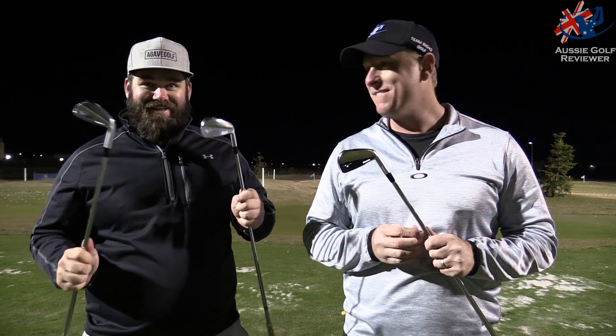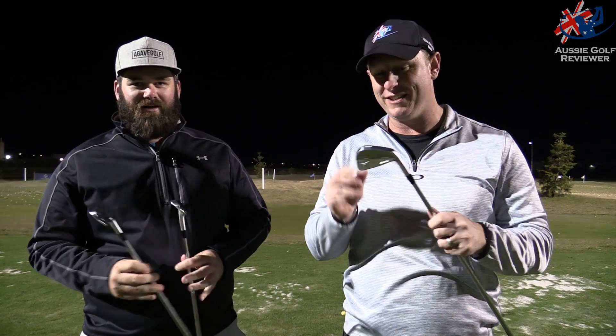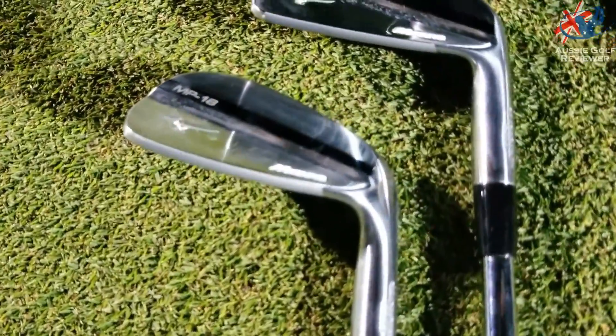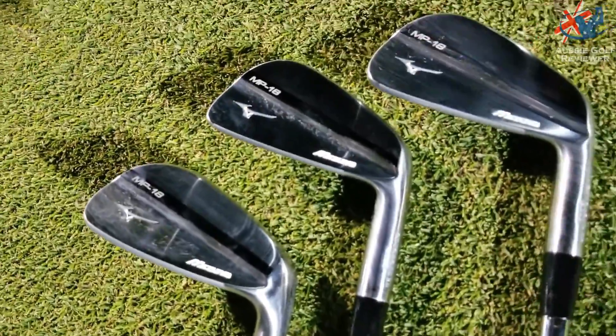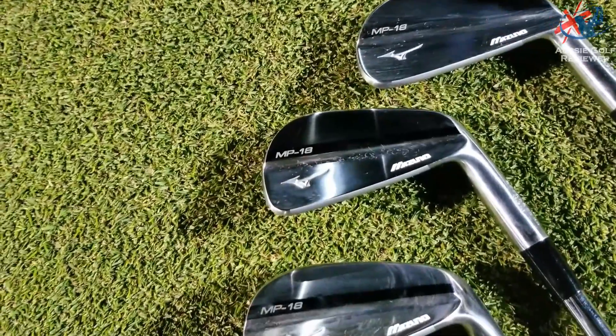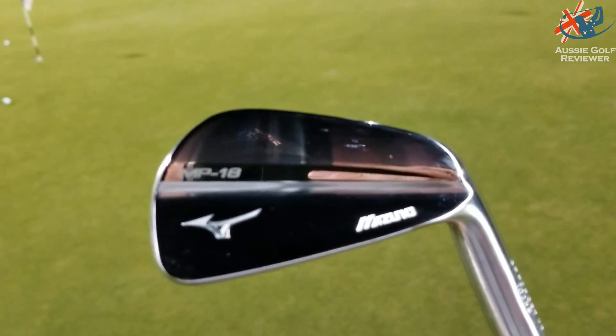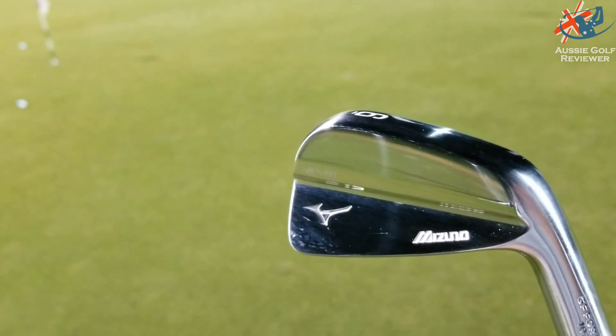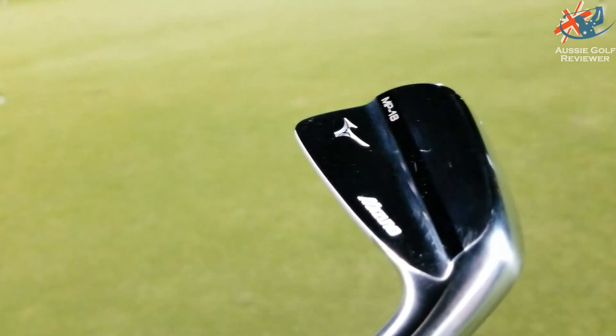Here we are down at Gulf Central tonight and we have something we've been waiting for since we heard about the MP18s. It has been the longest month. I'm pretty sure videos come out still maybe a week or two away from release. I think it's mid-September, the 14th of September in Australia. Anyway, it's about the MP18s.